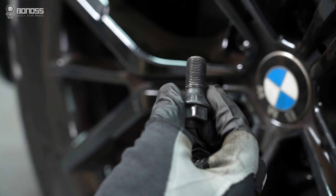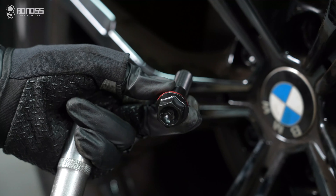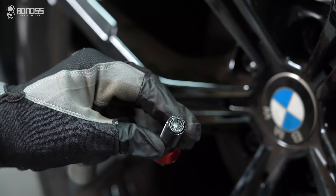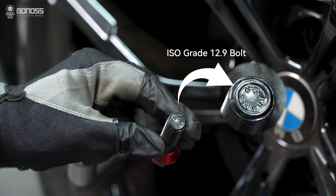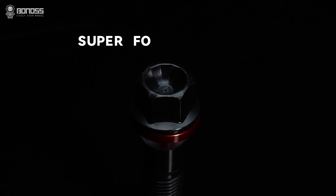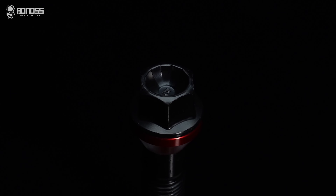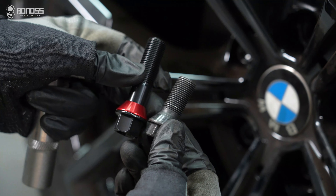The original wheel bolts are usually grade 10.9. However, Bonoss aftermarket extended wheel bolts reach ISO standard grade 12.9, with a 12-panel shape on the top of the wheel bolts, which proves the cold forging process. This reduces the risk of wheel bolts breaking and makes driving safer.